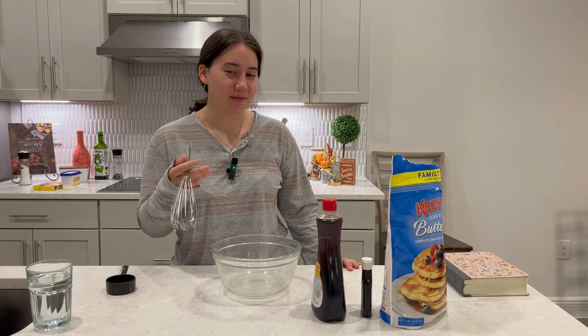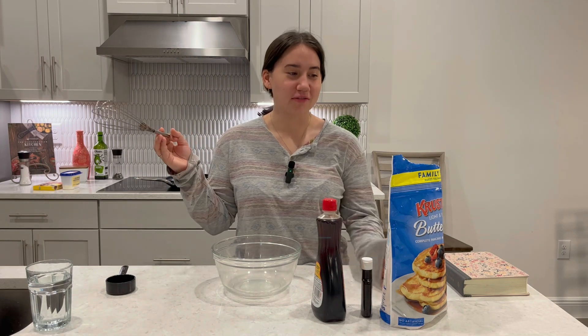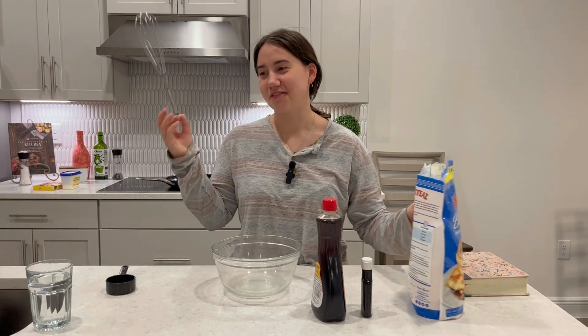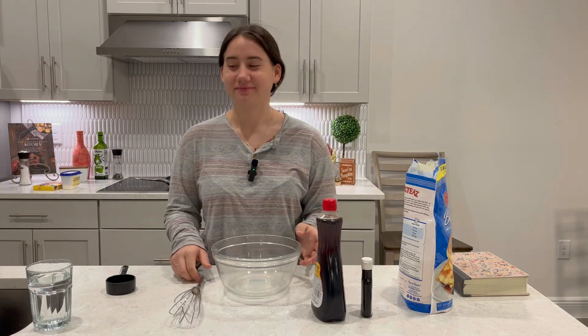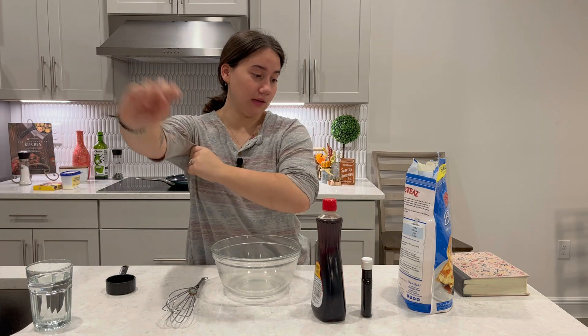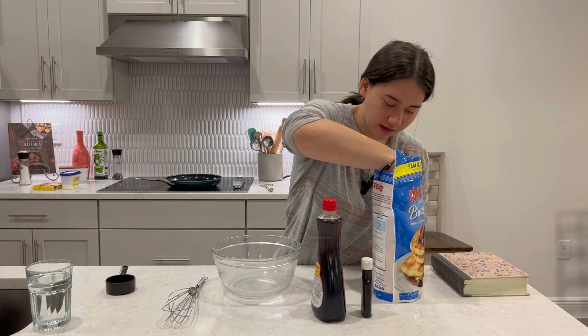Hi friends, today we're making pancakes. I was gonna do homemade pancakes but I don't have any more flour from the last stuff I made. So we're gonna make pancakes from the box mix, and I have sausages — that's gonna be breakfast. We need a cup of mix because I'm only wanting to make like six to seven pancakes.